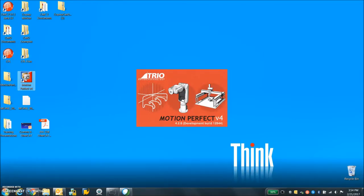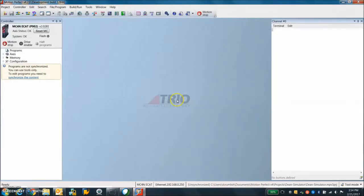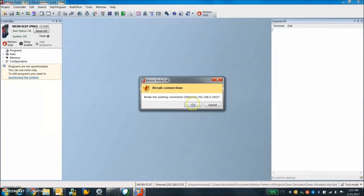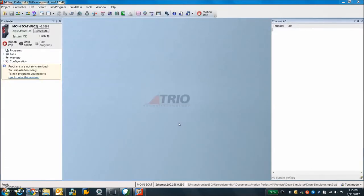Motion Perfect version 4 is already looking to see what I have connected, and there it is — the MC4N EtherCAT. Under the controller I'll set up the connection settings. It brings up the settings screen — this is the IP address that was flashing on the TRIO controller. I enter that, apply, and connect.